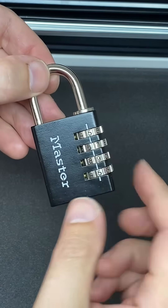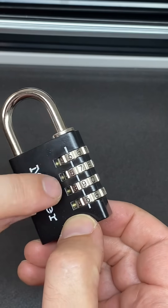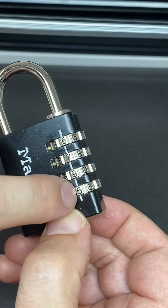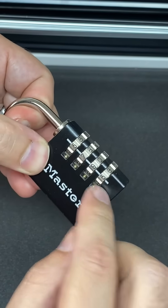What do you do if you've forgotten the code for your combination padlock? The first thing to do is make sure that you have a number in the right place for every single dial. It doesn't matter which number, but it has to be on the line.